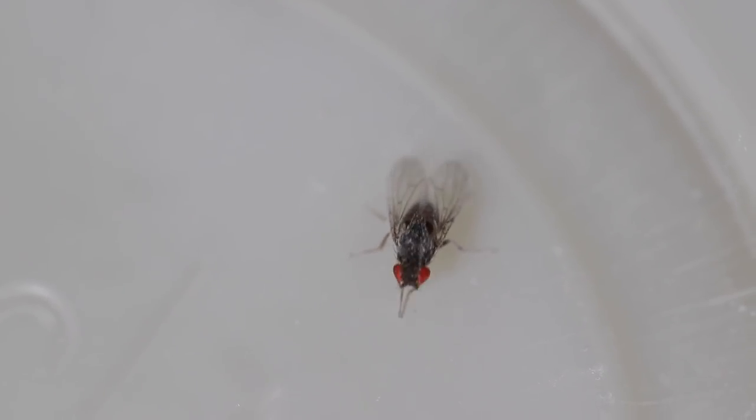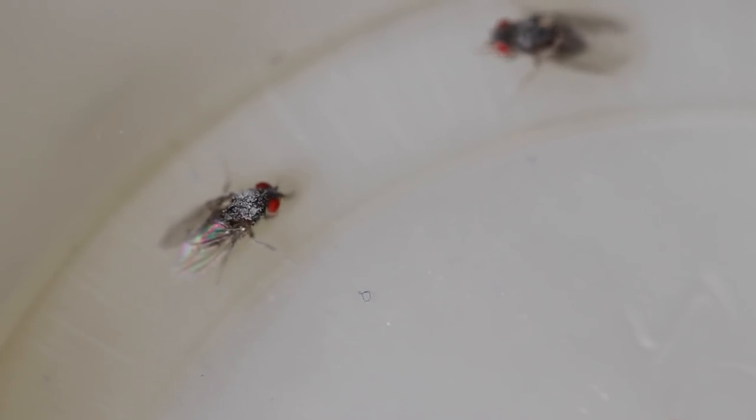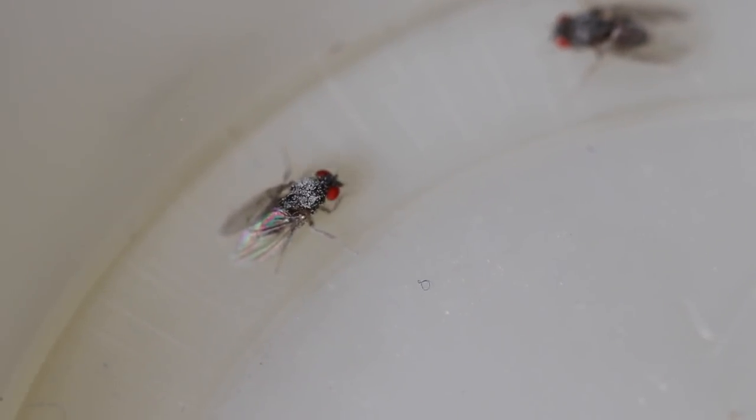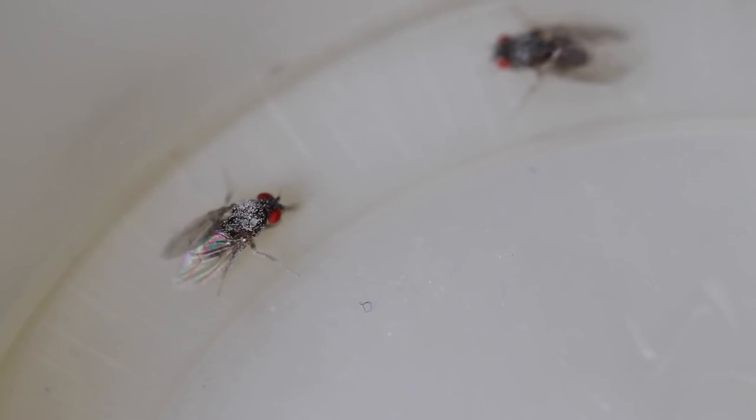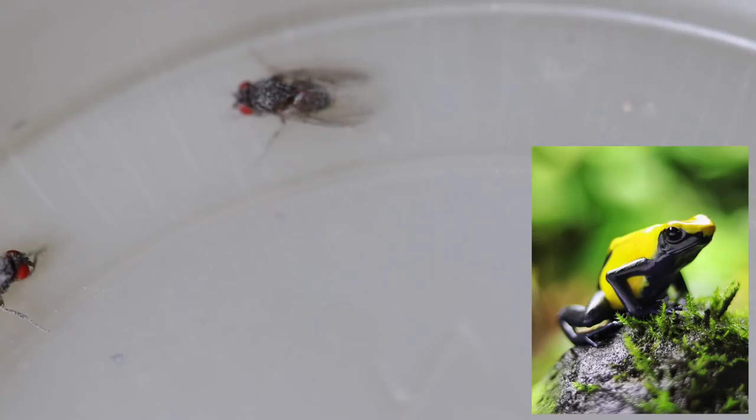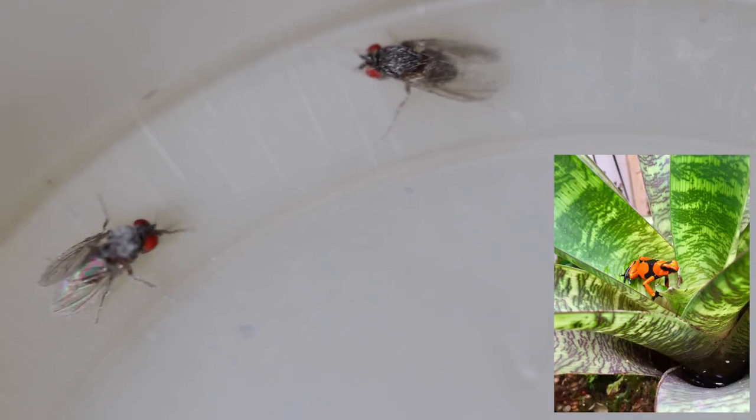Their cousin the hydei are a much slower breeder — they typically complete their life cycle in about three weeks, or 21 days at around 20°C in good media. The hydei are much larger, about 1/8th of an inch long, and are definitely much more nutritious for your frogs. If you have larger adult Dendrobates or larger Oophaga they will eat them. I also feed them to my geckos — my mourning geckos as well as my Ebenavia inunguis — dusted in calcium powder.